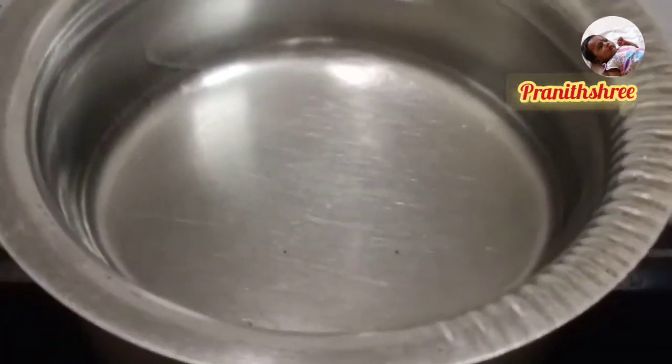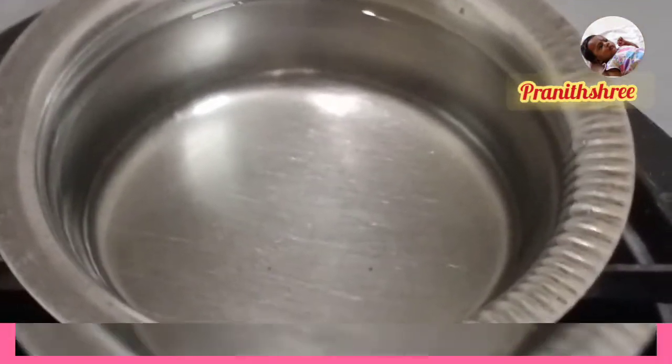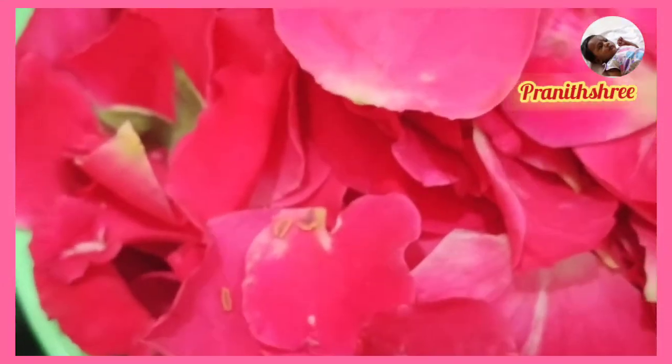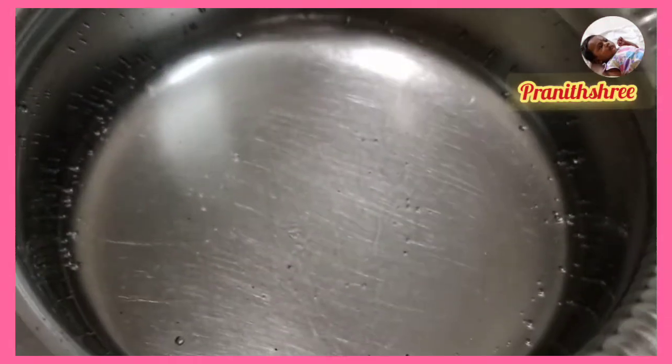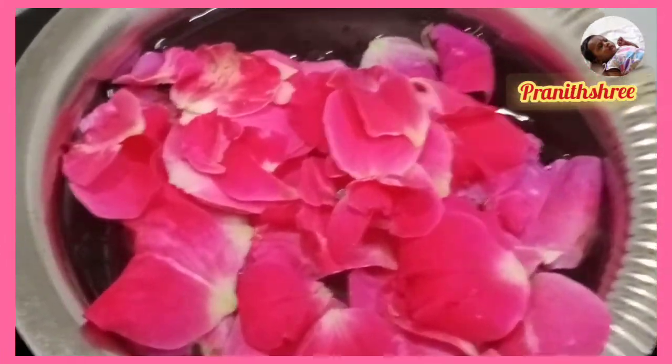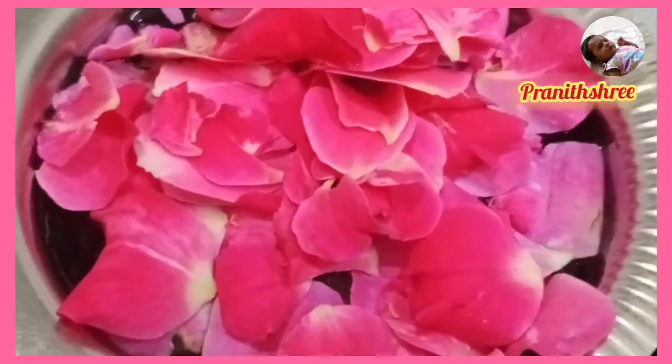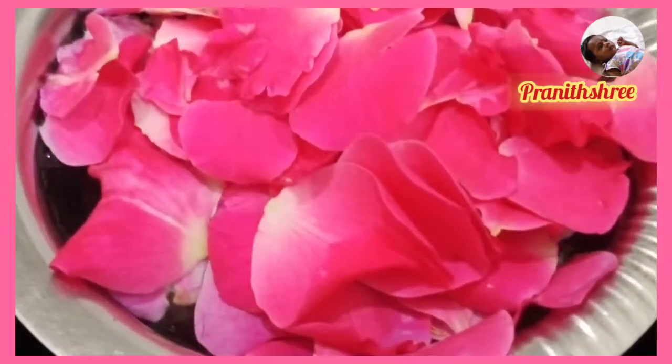Rose water will be very important for our face. You can add a little rose paste on the face. You can add a little red. You can add a dry rose powder on the face. You can add a powder on the face. You can add a rose powder and fill it with your face.